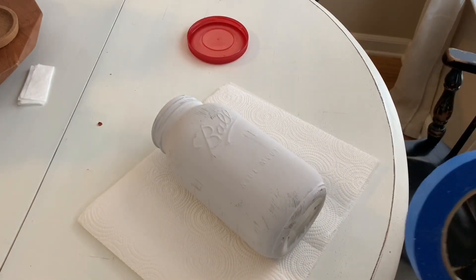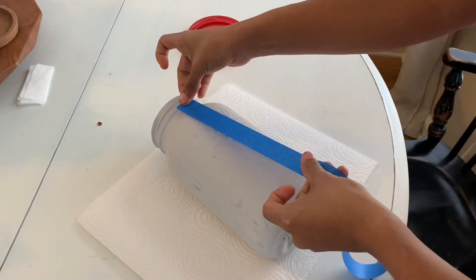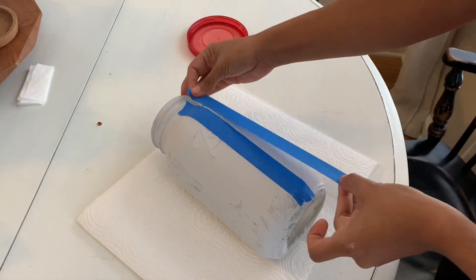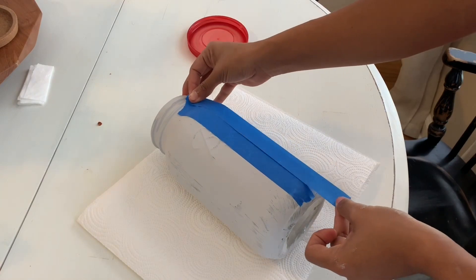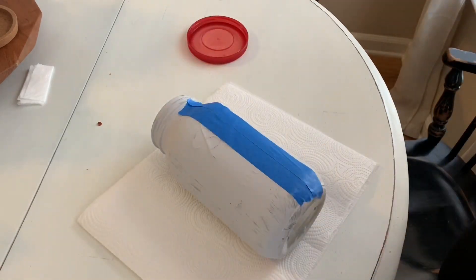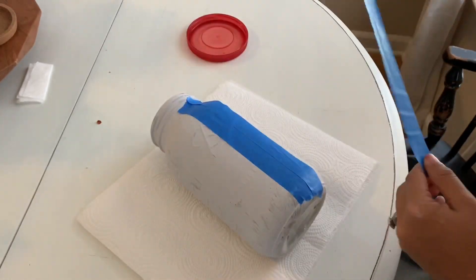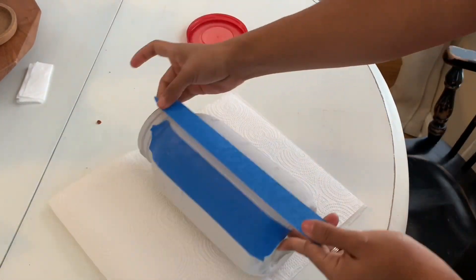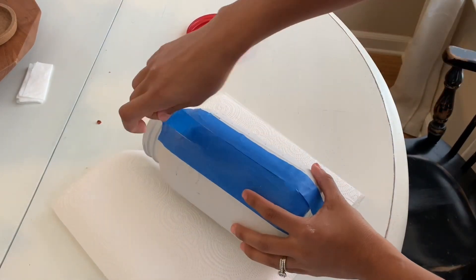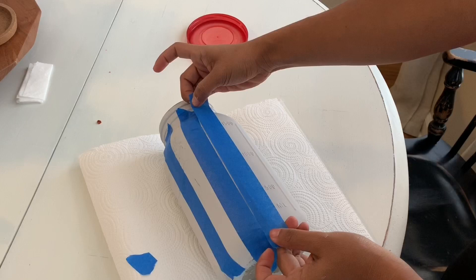I've let it dry overnight and now I'm going to be doing my vertical stripes. I'm using painter's tape and I'm going to do my vertical stripe first, using the same width of the tape to create my dividing line. I lay it right next to the first tape, then put a third tape right next to it, and lift off the middle part. I know it's kind of confusing when you hear it, but if you watch the video it makes more sense. I use that same middle piece as my spacer for the next line.